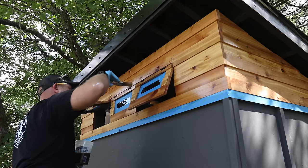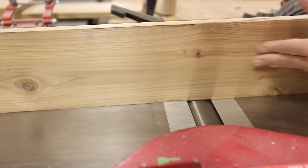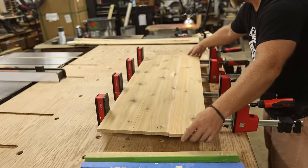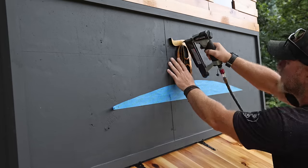There's just one more important thing to add to this coop and that's its name. I don't know much about chickens, but I know this coop is like the Cadillac of coops, and it's only fitting to give it an appropriate name. So after cutting out some cedar letters on the laser, I can finally christen this coop with its official name.